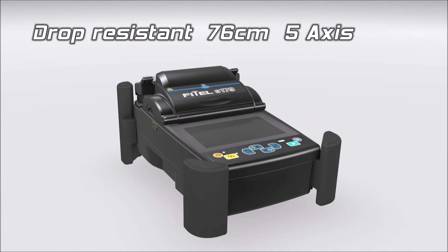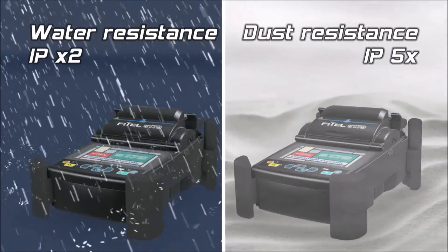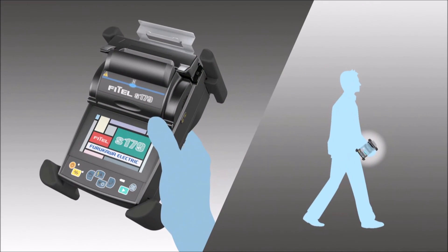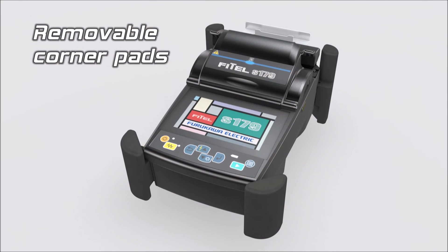Following on from its predecessor, the S179 is prepared for harsh environmental conditions. The S179 maintains the iconic handheld design, synonymous with all Phytel FT-TX splicers.